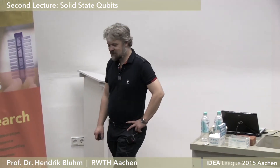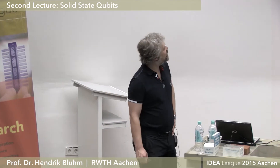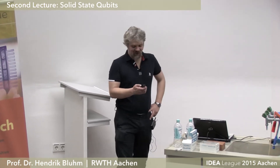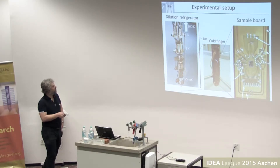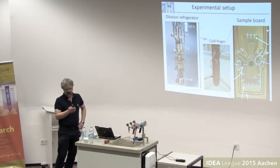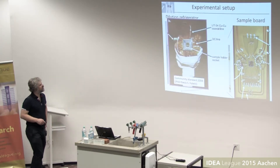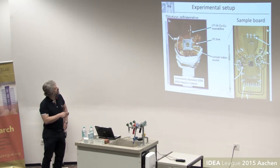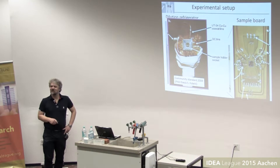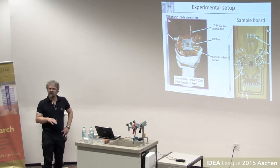Good morning, nice to have you all back after the party last night. After getting some surprise remarks on our sample boards, I thought I'd show a little bit on the development before continuing. This is what I showed you yesterday — a mix of different systems. When I joined the field in 2008, it wasn't uncommon to see sample holders with some kind of RF cable sticking out, otherwise pretty much taken from DC measurements up to a few hundred megahertz.